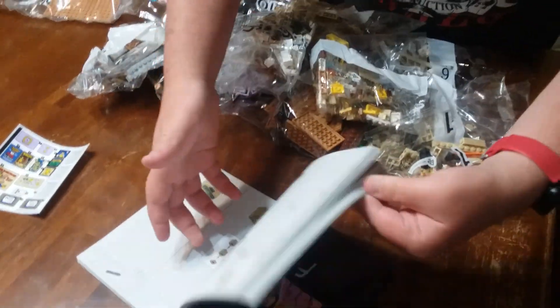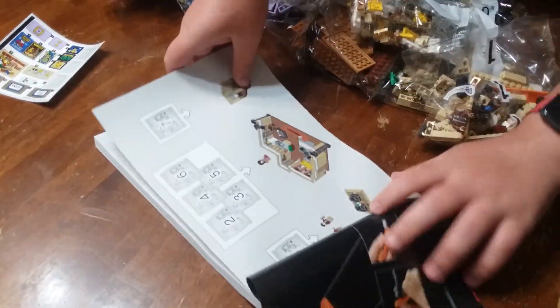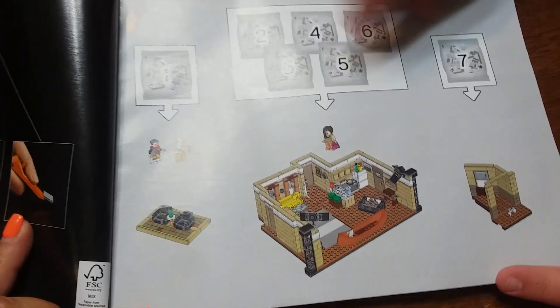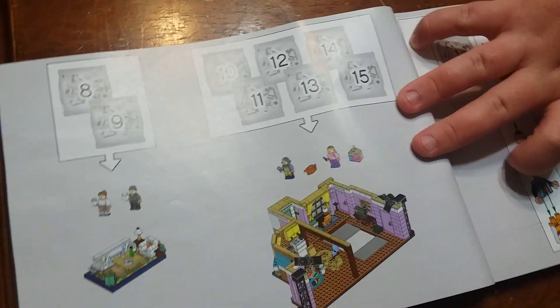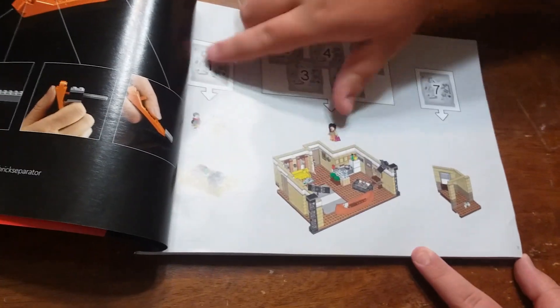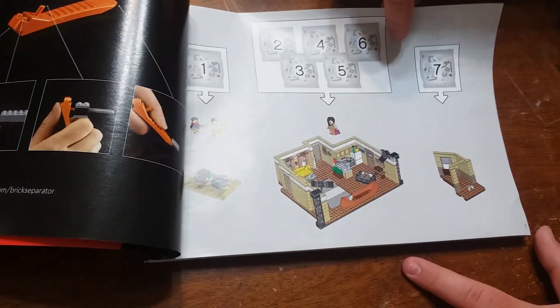If you look at the guide, it will show you: bag 1 builds the little hallway bits. Bags 2 through 6 build Joey and Chandler's apartment. Then bags 8 through 15 build Monica's apartment. So you can actually do this in separate chunks — build some, build them in order, or start with the little hallway bit.